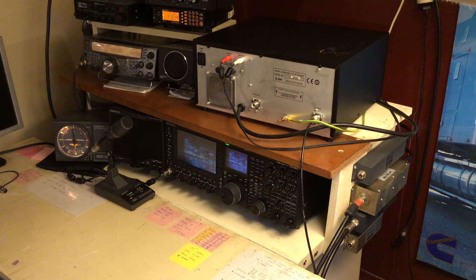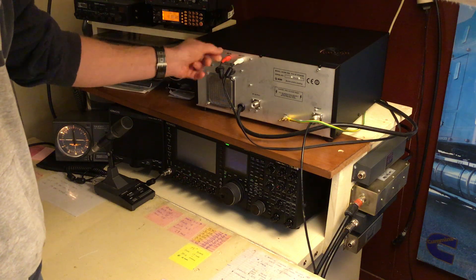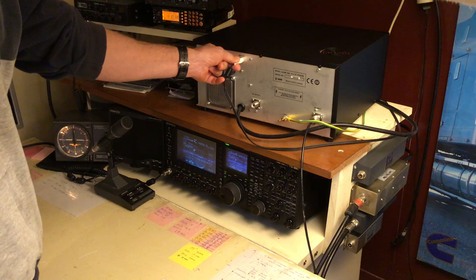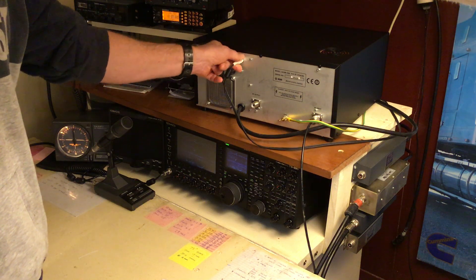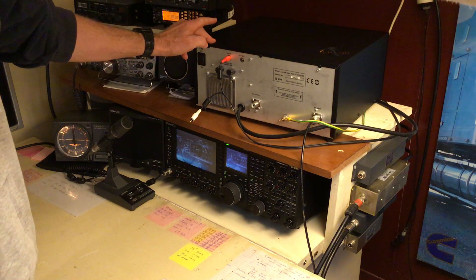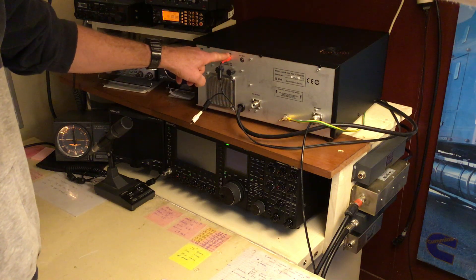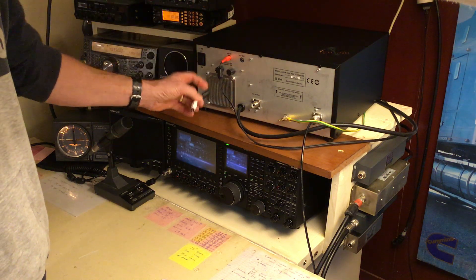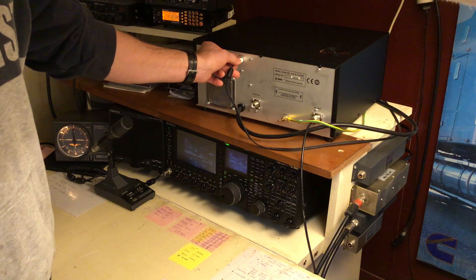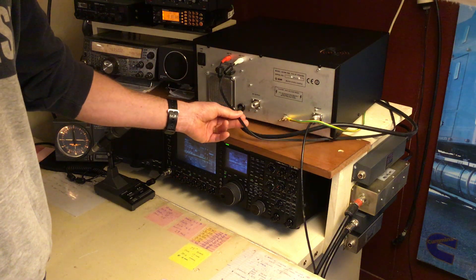First thing we'll look at is key in, key out with the Acom 1000. They have a key in and key out. With the Acom 1010 they only have key in. But don't panic too much because the Acom 1000 will work just as key in. I think the ASU101 has an RCA jack straight out of the radio already made in the back of it, so I think it'll still work just with key in. So it's not a worry.